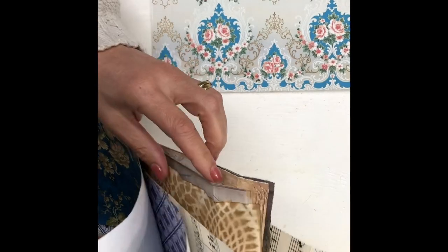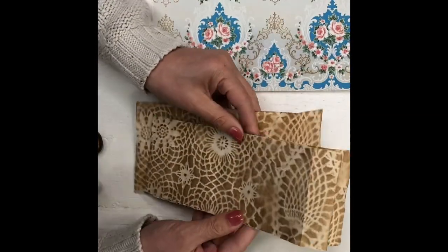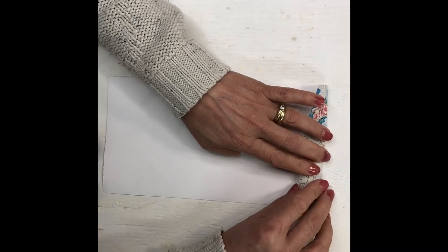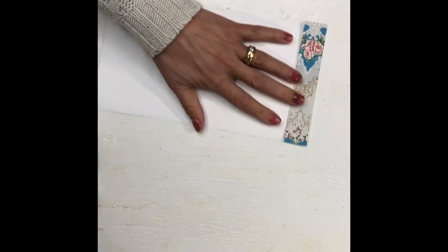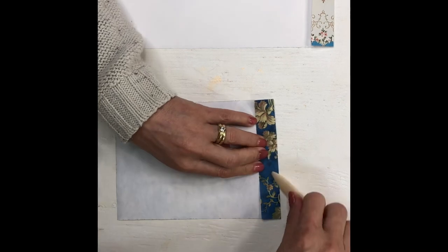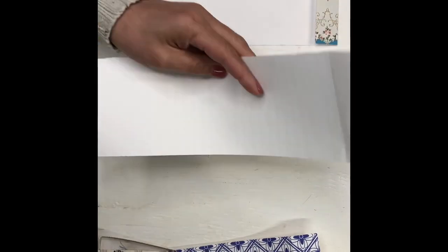I also did one where I just tore a coffee-dyed paper into three pieces, and they give you small skinny ones. Then all you do is fold it over — it is very easy to make these. Just fold them over and then you add your documents or pieces of paper, whatever you decide to do.